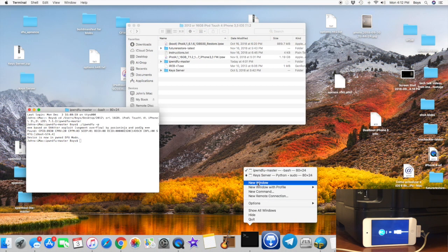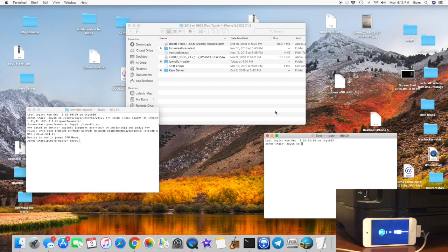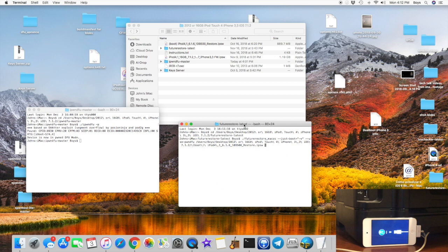Now open another terminal window for future restore. Type CD space, drag the future restore folder, and click enter. Now type dot-slash F tab M tab, then dash-dash boot equals in quotations dash-V, then dash-use-tone-DFU, then a space, and drag the boot IPSW. That is the full command.